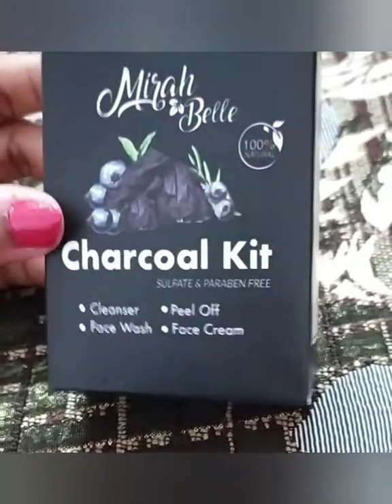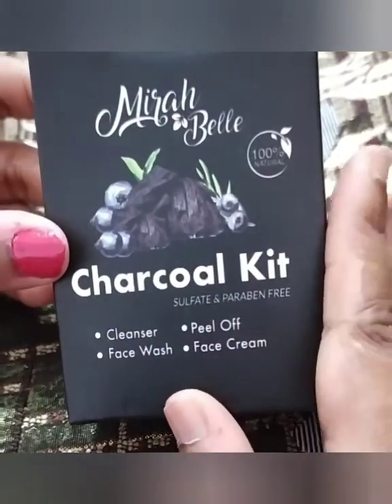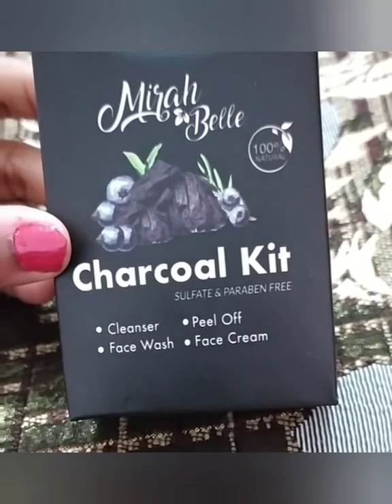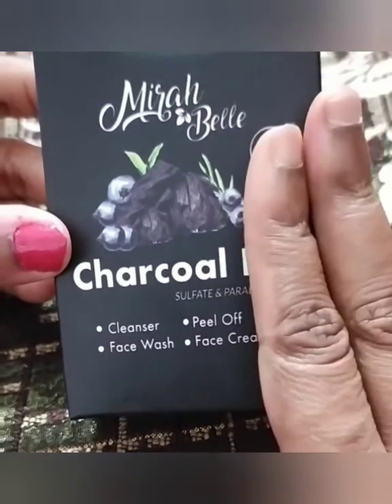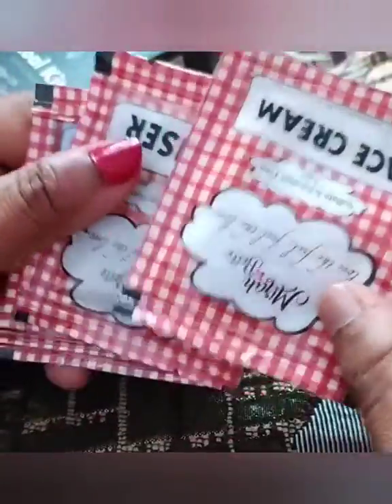In the facial kit, there is a step-by-step description booklet provided on how to use the products. There are only 4 samples inside. For 295 rupees, you get the kit in a box and you can use it about 2 to 3 times overall.